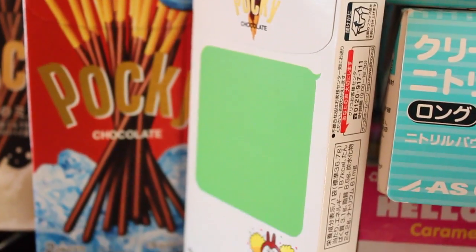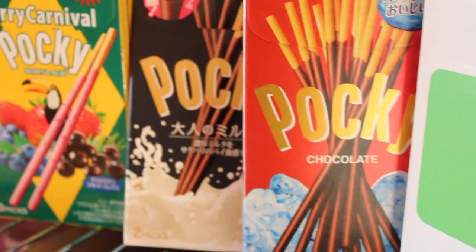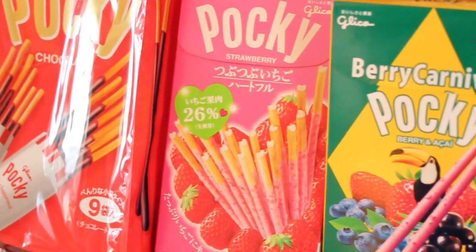Who doesn't love Pocky? Pocky has been in collaboration with apps like Line, Hello Kitty, and they come in flavors like chocolate, strawberry, green tea — you name it, and you're probably in it.